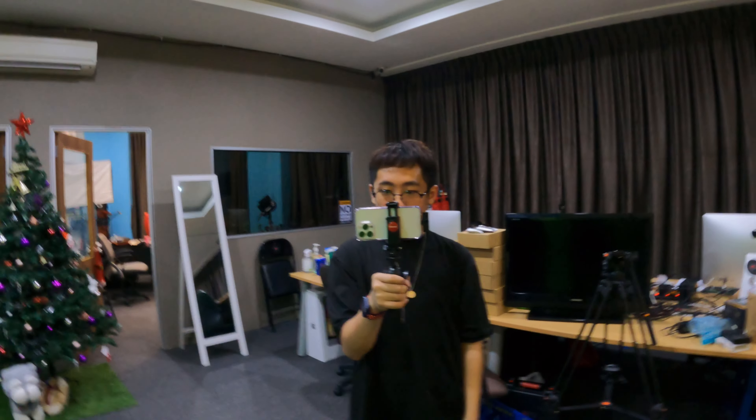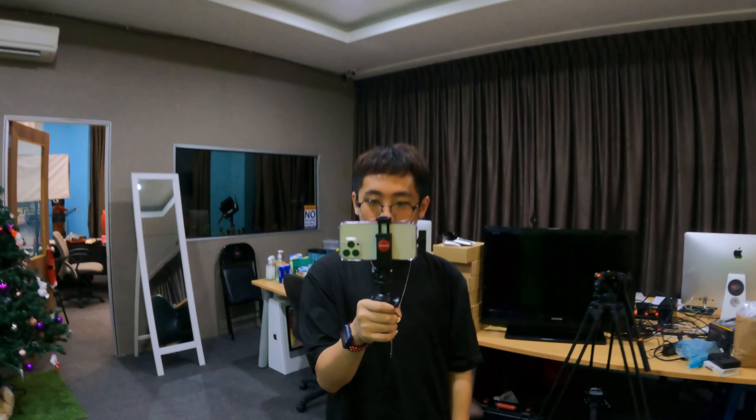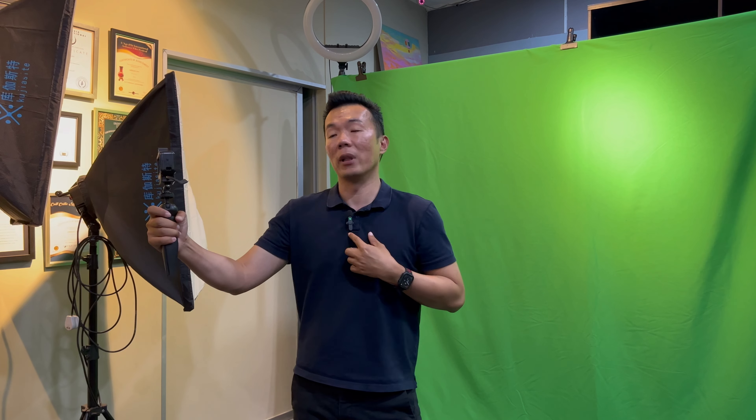Alright guys, so now we are shooting on the iPhone 13 Pro. As you can see from the GoPro, we are shooting on the iPhone 13 Pro, where the iPhone 13 Pro has the microphone receiver attached, and whatever you are hearing from the iPhone 13 Pro is the voice coming from the microphone. So let's do a comparison — I have my GoPro here with no mic attached, so this is onboard, and this is a device with a wireless microphone.